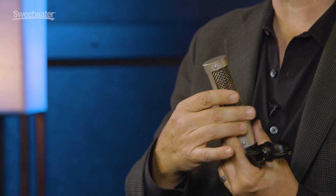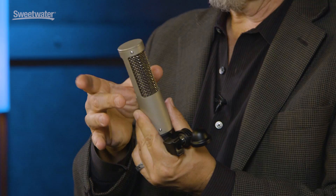It also has a three-layer windscreen system, and this windscreen system really helps protect against wind. So if somebody blows into it, or you're doing an outside gig and you get a lot of wind in it, that windscreen protection keeps the ribbon from being damaged very effectively. It cuts down on bass a little bit too.